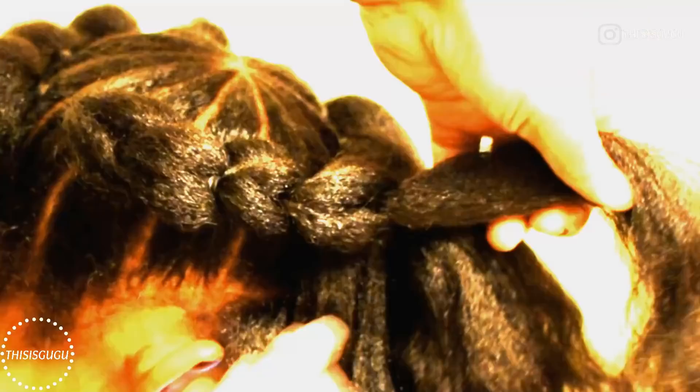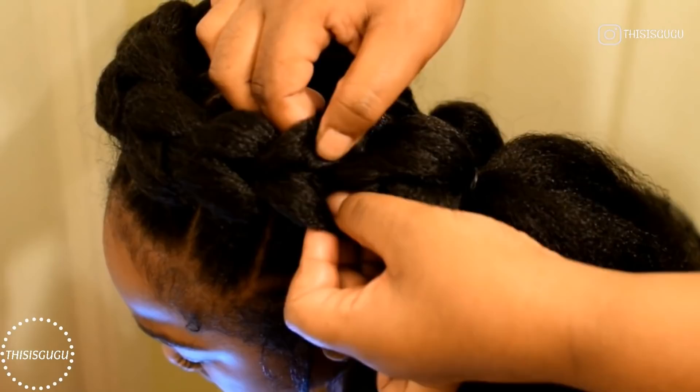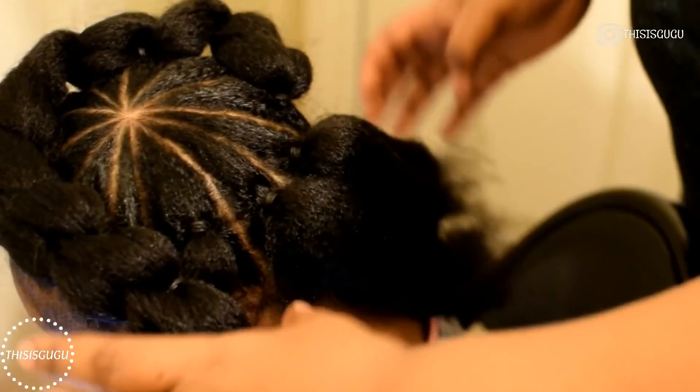Just keep repeating the steps I showed you and eventually your braid will start forming. In places where it's a little tight or the braid is not looking cohesive, just loosen it up to make sure they're all the same size and it looks as realistic as possible.